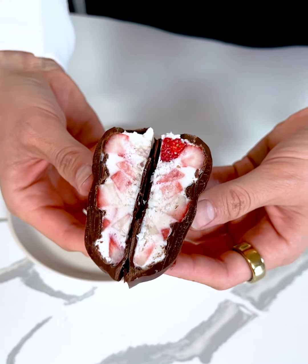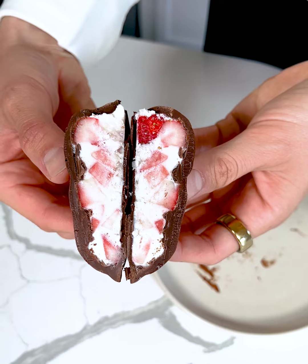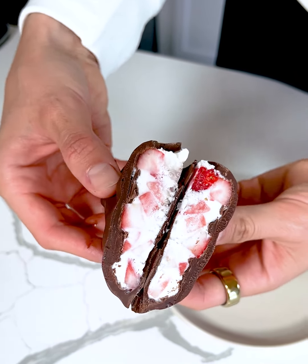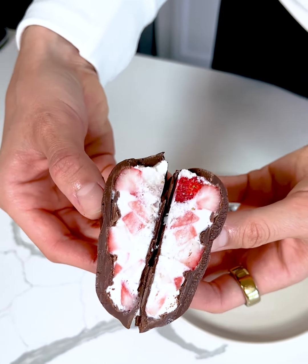How good does that look? We have our Greek yogurt and our cottage cheese, so these are super high in protein. We have those strawberries and then that dark chocolate. Let me know if you would try these in the comments.